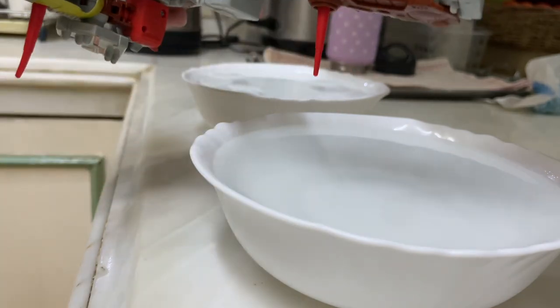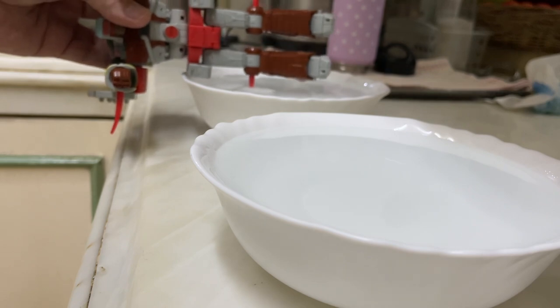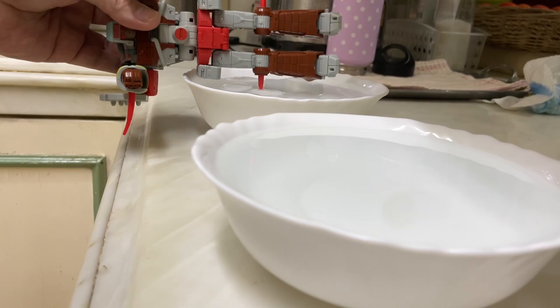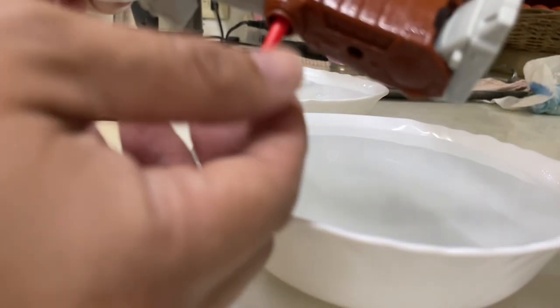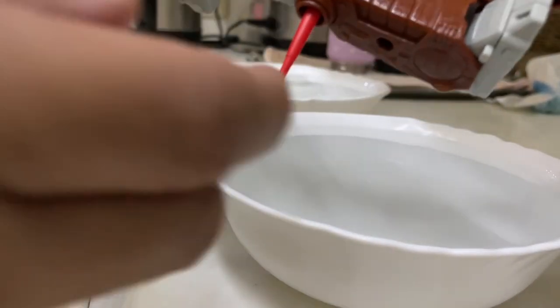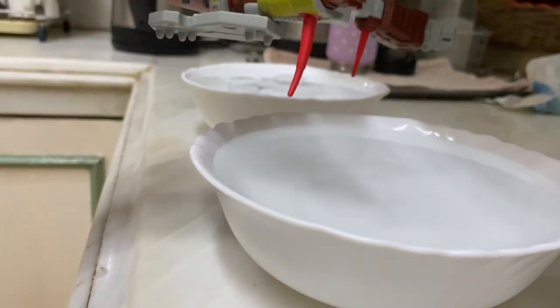If you're good, dip it quickly in the ice-cold bowl of water and it should set very nicely. Yep, straight! Okay, we'll do the arms now.